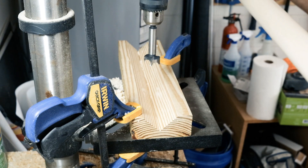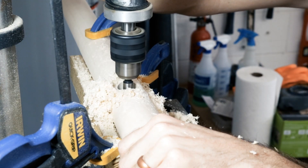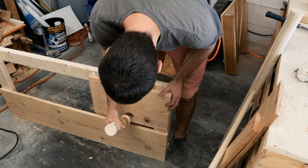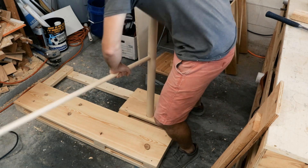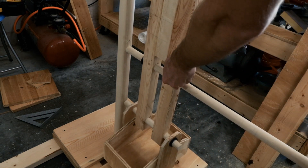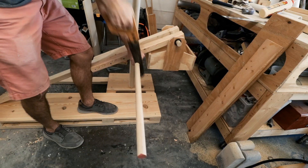Now I'm going to mount it to the mast. I've got it doing catapult things. Now I'm just going to make the sling and test it out with a couple of objects.